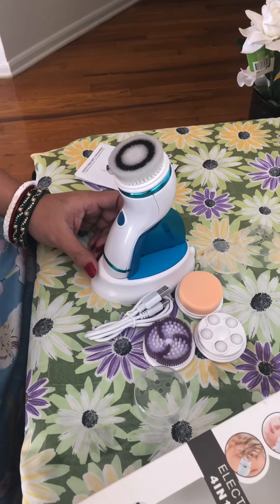It's also a rechargeable device. As you can see, you can recharge the battery — it comes with a USB cable, so you can plug it into any socket to charge it.